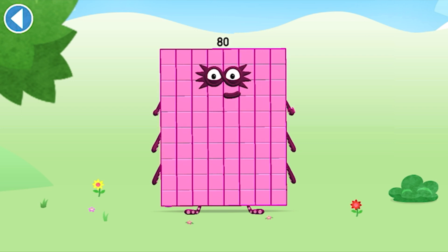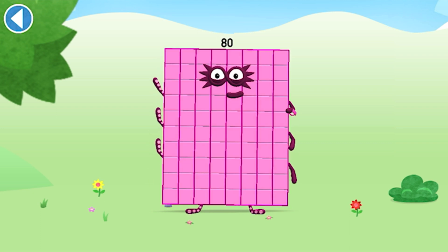This is Number Block 80. This Number Block is made up of 80 blocks.